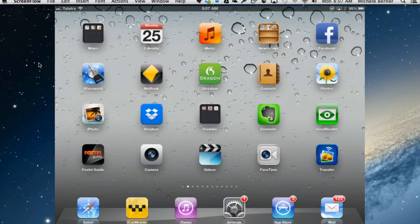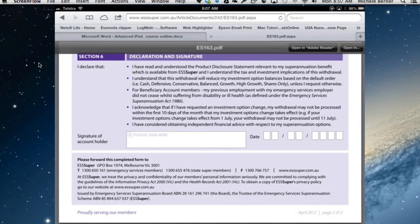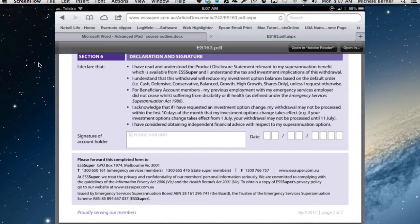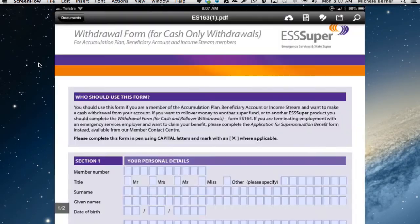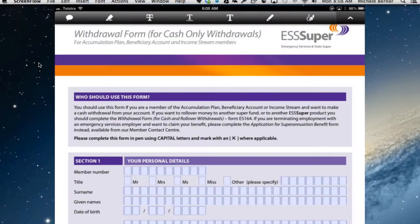This video will show you how to add a digital signature to a PDF form. First of all, you need a form or some sort of PDF document. Here's a form that I've found online that needs a signature. You need to get it into Adobe Reader, so open Adobe Reader and open the editing toolbar.